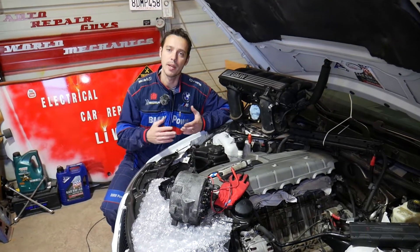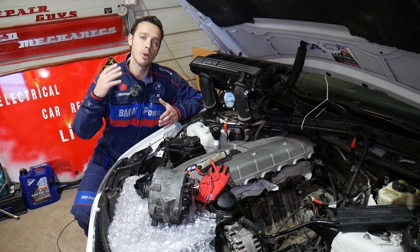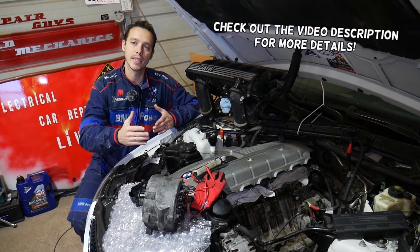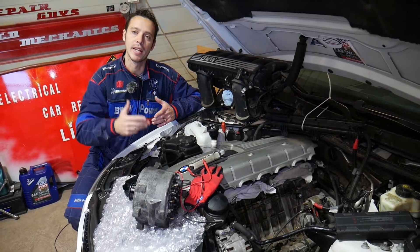Hey guys, welcome back to Electrical Car Repair Live. Thank you guys for watching and subscribing to the channel. In today's video we will show you, if you have a BMW 1 series — I'm talking about generation E81, E82, E87, E88 guys.